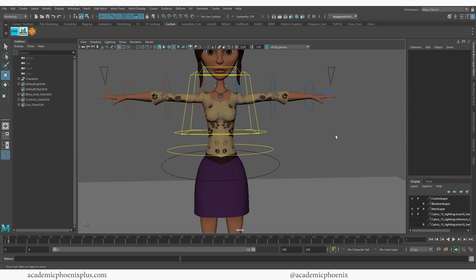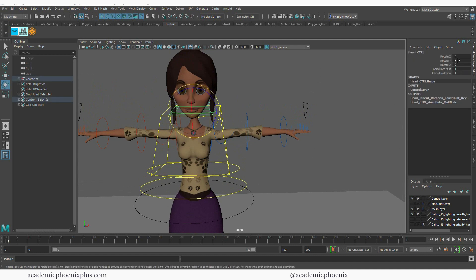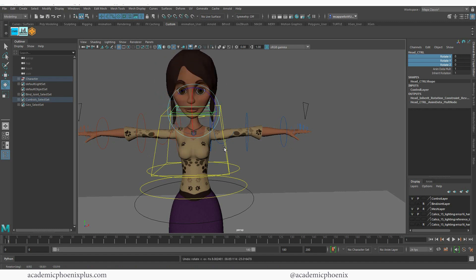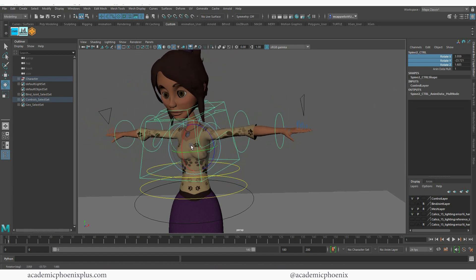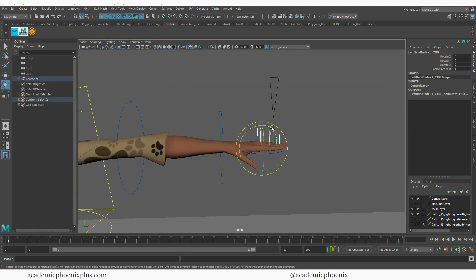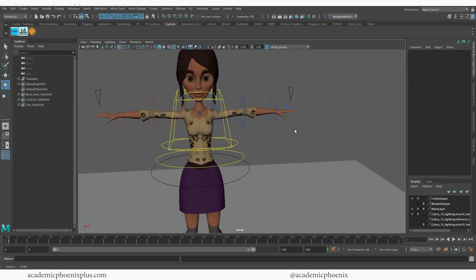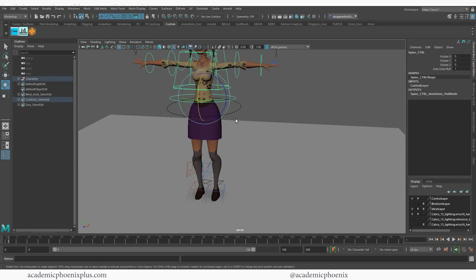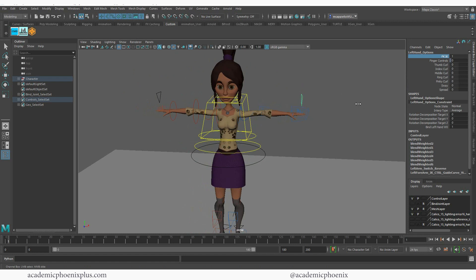Let's take a look at the rig. Over here we have a head control — you can only rotate it, so you can grab this and rotate the head. You also have her body, and again you can rotate her body around. Right now she's in FK mode. She's also got fingers, which is really handy. There's an FK/IK switch, so you can toggle between FK and IK modes.